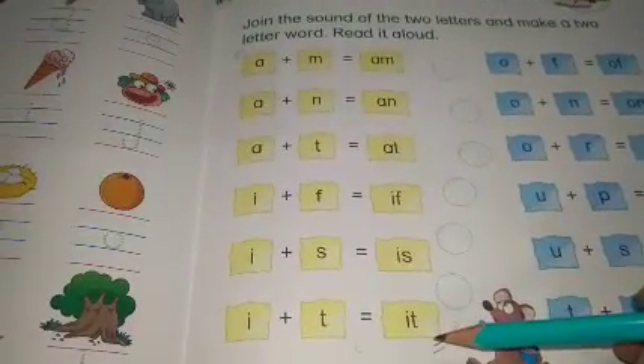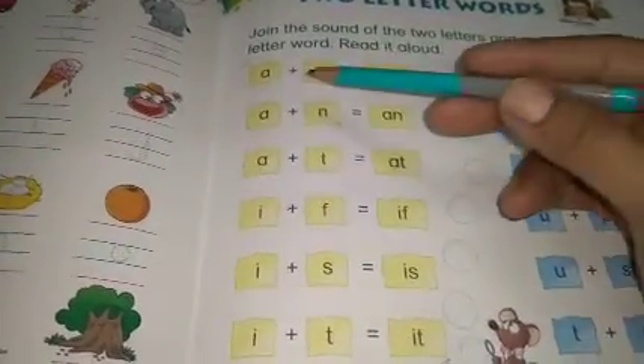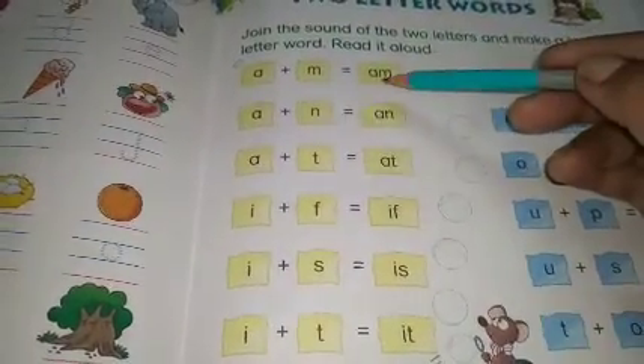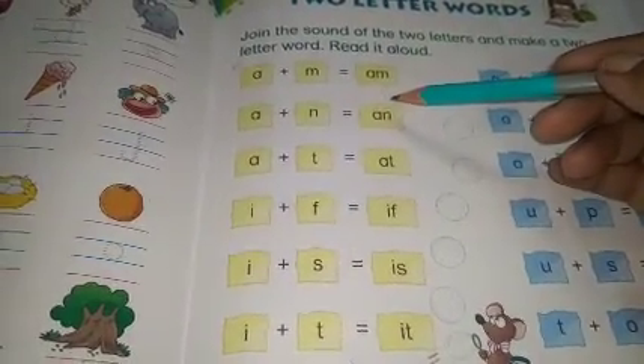यह आज का आपका reading session है जिस पे आप बोलना भी सीखोगे और learn भी करोगे — किस तरह से दो अक्षर को, दो letters को मिलाके एक word, एक शब्द आपको मिल रहा है।